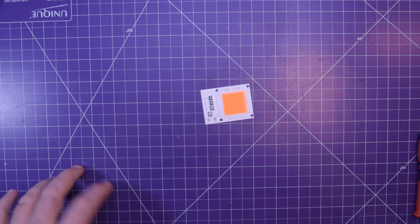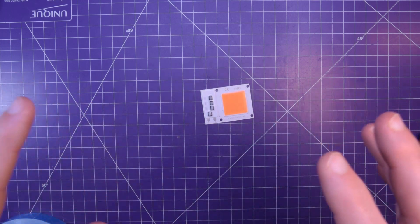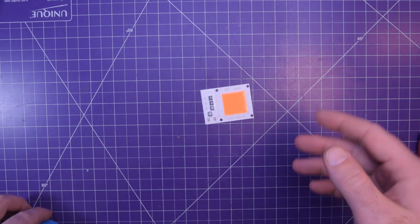Hey everyone, and welcome back. The wife and I are trying to start our garden this year by getting little seedlings ready. I know it's legal here in Canada, but we actually only have vegetables.